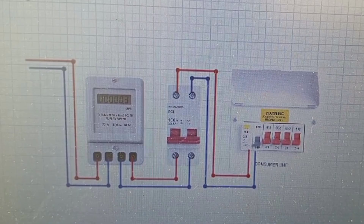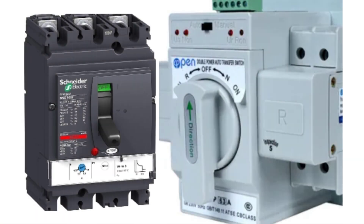In cases where we are using changeover switches, the changeover switch comes before the consumer unit.